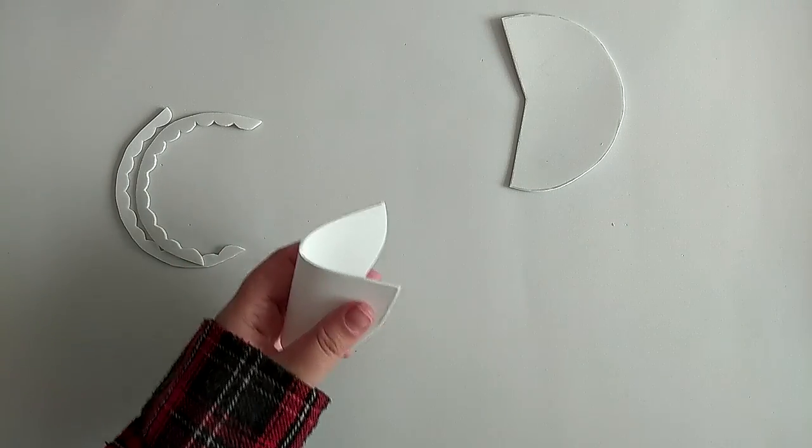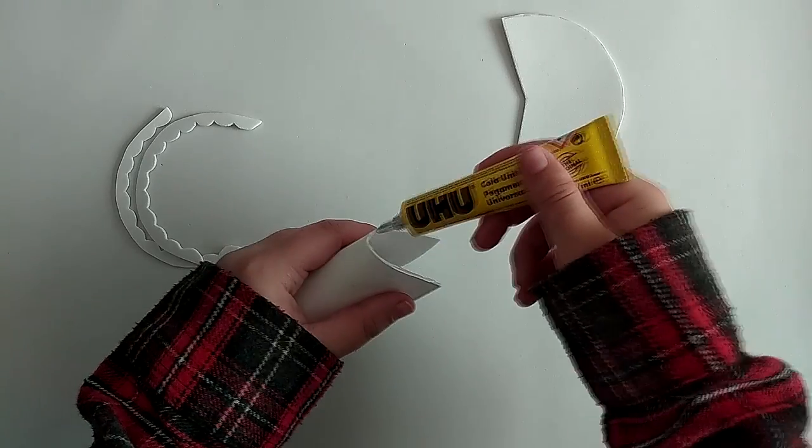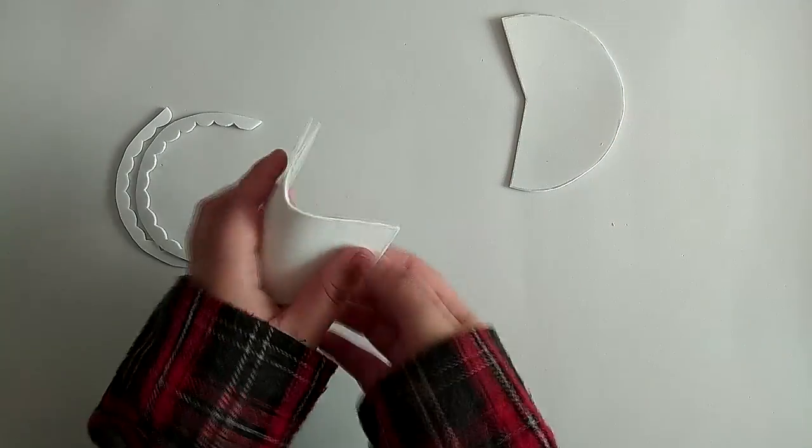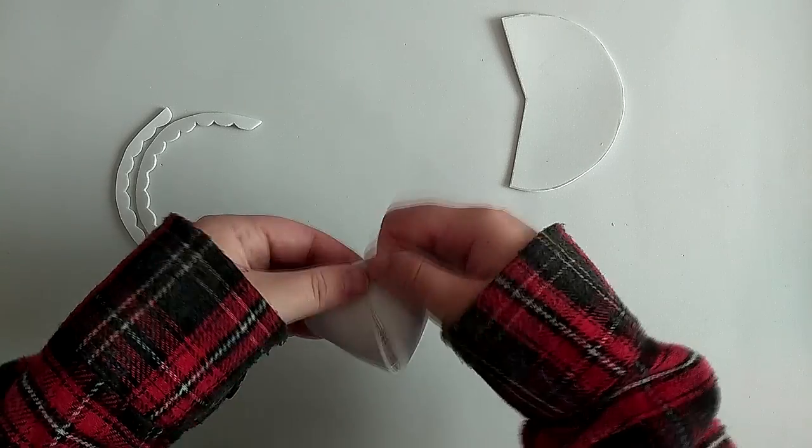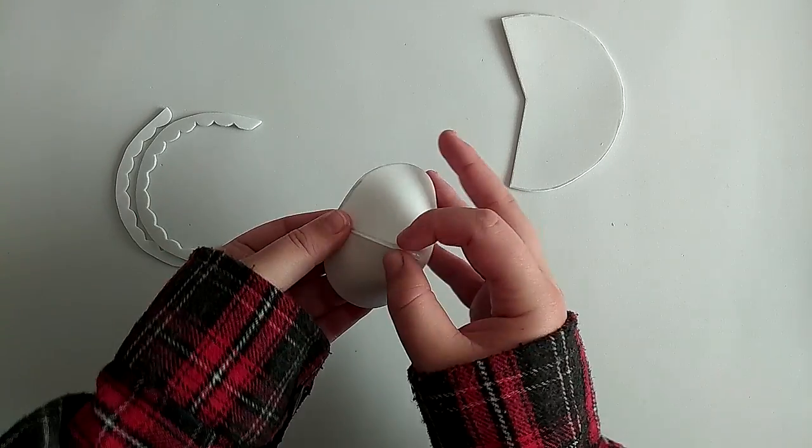The next step is to glue the edges of the main parts together to form the little horn-like shapes. For this I used all-purpose glue, but hot glue and contact cement work just as well.